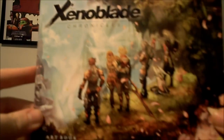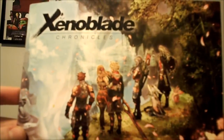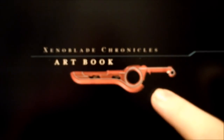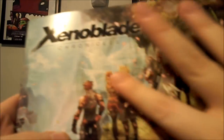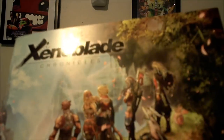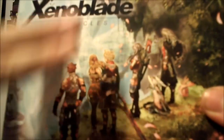Before we start the unboxing, let's show off the very limited pre-order item that came with this. If you bought it from GameStop — which is a GameStop exclusive — you get the very special Xenoblade Chronicles art book. Taking a couple looks at the art book itself, you can see we have Monado's blade on the front. The entire art book is embossed, so it looks really nice. On the back you have the Monado blade and one of the characters in the game.